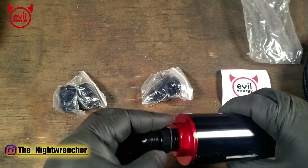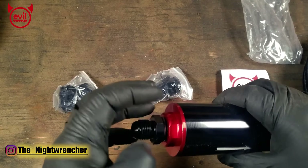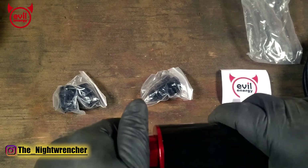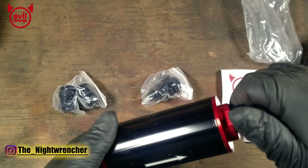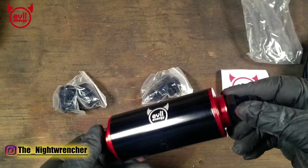If you ever need to replace these o-rings, they're pretty common — you can get them at a standard auto parts store or hydraulic shop near you. That's a big reason why I love ORB fittings: if you need to service them, it's real easy because they all use common parts.